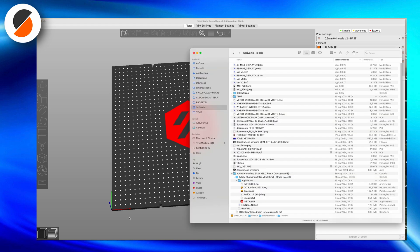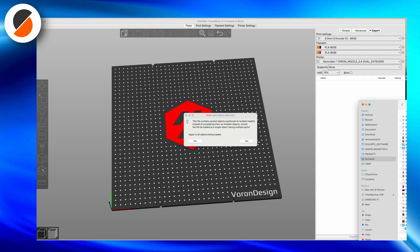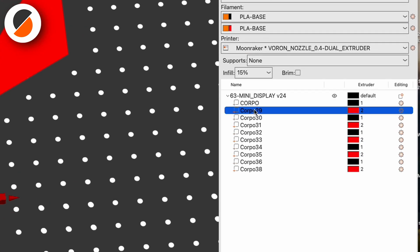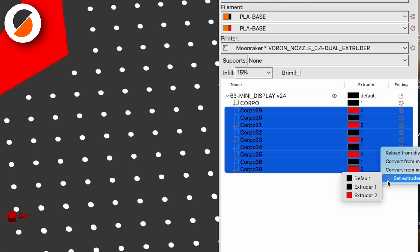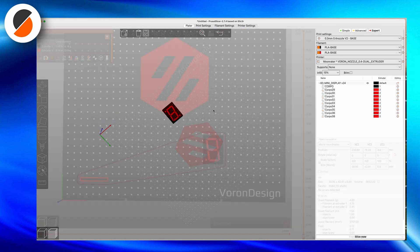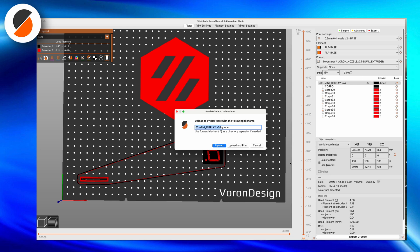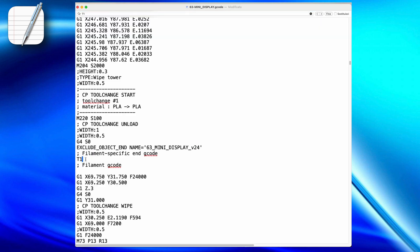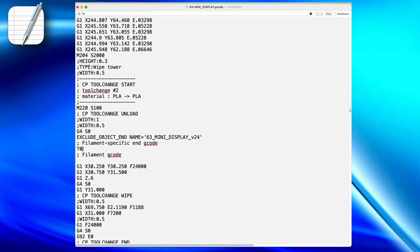It's important to generate the output file from Fusion 360 in 3MF format. I import the 3MF file into PrusaSlicer, where I can assign a different extruder to each object. I assign all segments to extruder 2, which corresponds to white, and the rest of the container to extruder 1, which corresponds to black. I then generate the G-code output file, edit it with a text editor, find the T1 tool change and replace it with a pause command using a macro called 'cambio filo', then find T0 and replace it again with a pause command.